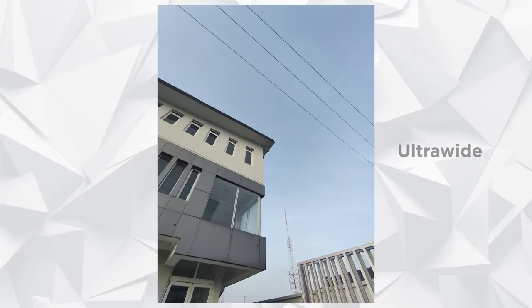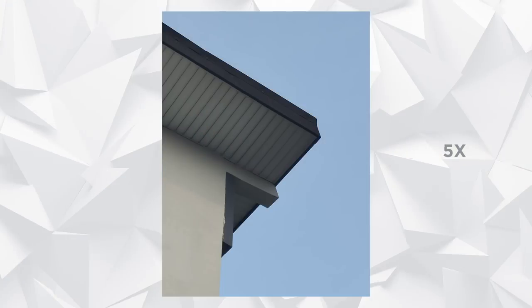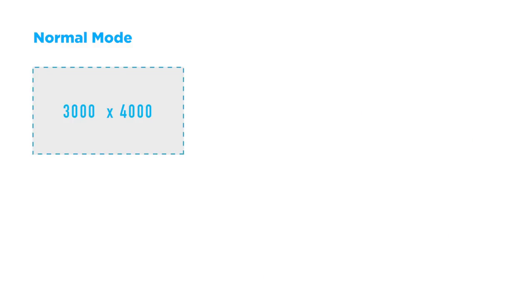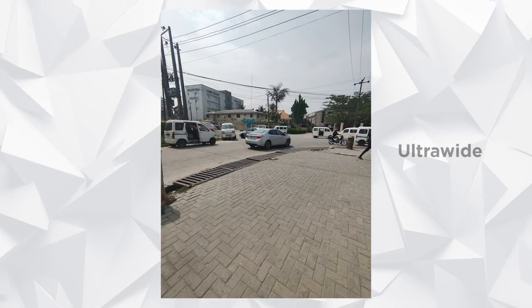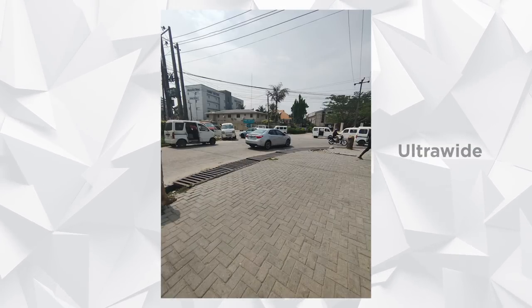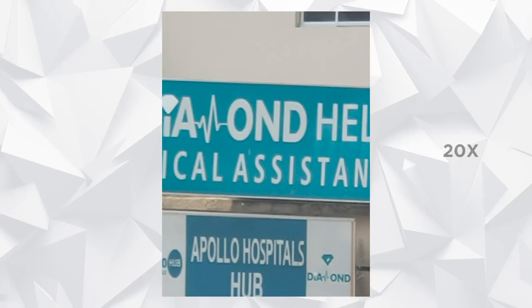Looking at zoom hierarchy across 1x, 2x, and other levels, I was quite impressed. The ultra-wide shot is very wide and warmer than the 1x, which gets cooler as you zoom in. 48MP zoomed shots are sharp with lots of detail. Note that 48MP images are twice the resolution — 6000x8000 versus the normal 3000x4000 — and three times the file size, at 9-10MB versus 2-3MB. Even zooming into text, quality holds from ultra-wide through 1x, 2x, 5x, and the 20x zoom is still very legible — the AI camera recognizes text at significant distance.